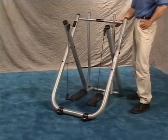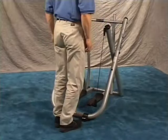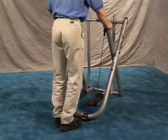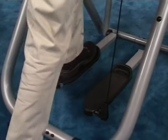At this time, it is important to level your Gazelle. Standing behind the machine, grab the rear handholds. Place your right foot onto the right foot platform, apply pressure, remove your foot, and repeat with the left foot.